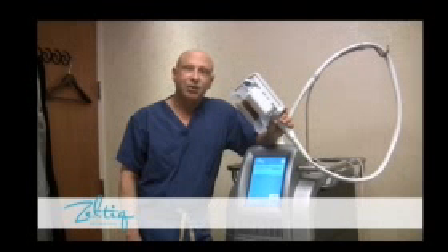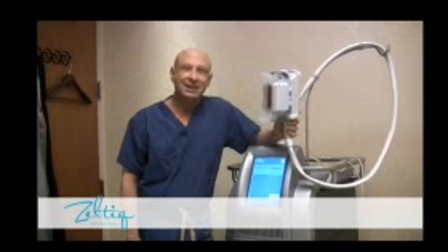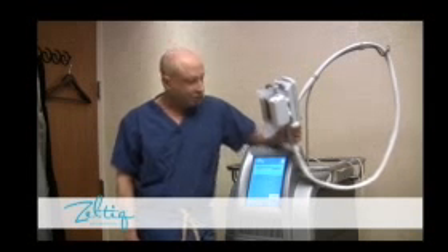Over the course of an hour, the fat is going to have crystals formed in it, which is going to result in fat cell death without causing any skin problems. And then over the next 60 to 90 days, the fat is going to decrease in size through just a normal inflammatory mechanism.